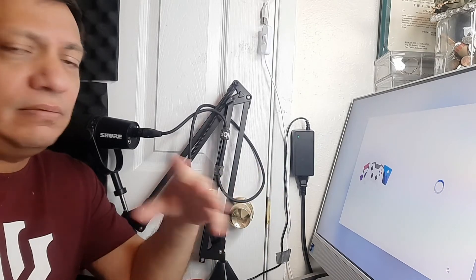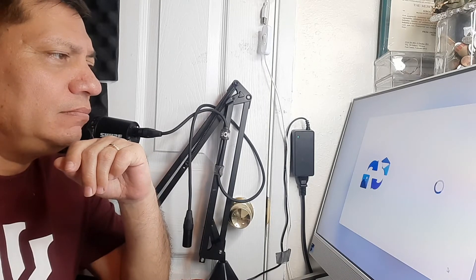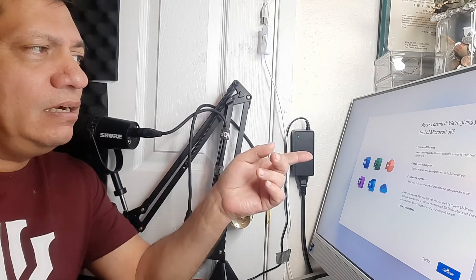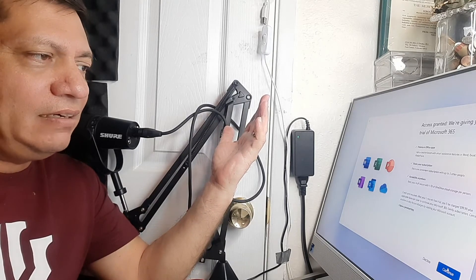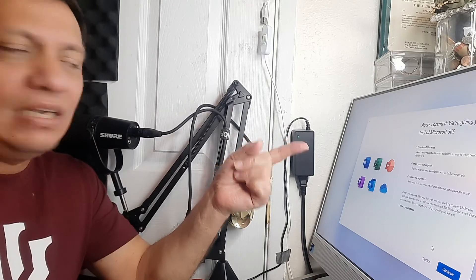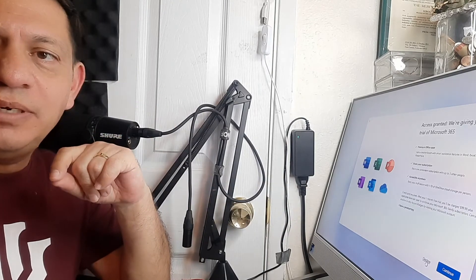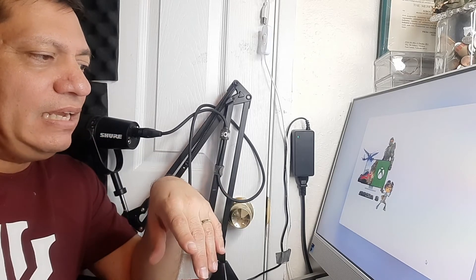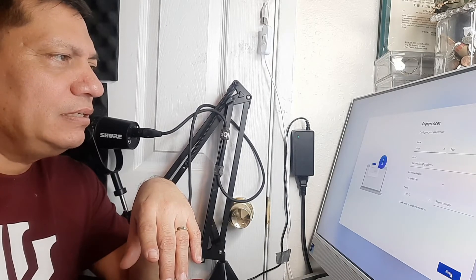We do have two kids, so I'm thinking about future things. Right now it's offering a free trial of Microsoft 365 — it's only good for 30 days, and after that you pay. I already have a subscription so I can just download it onto this computer, so I'm going to decline the free trial. For all the gaming stuff, I'm just doing skip for now.